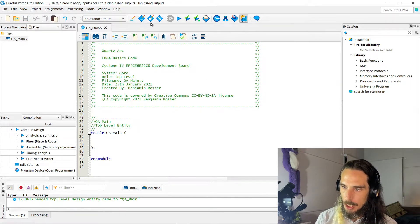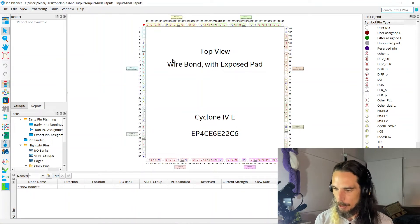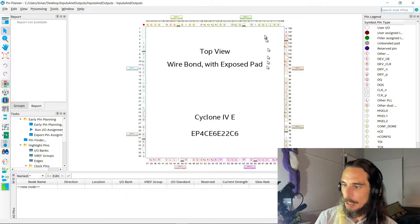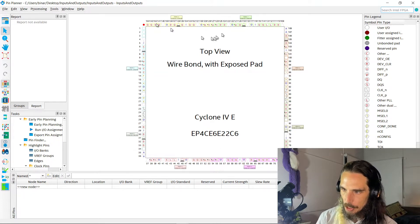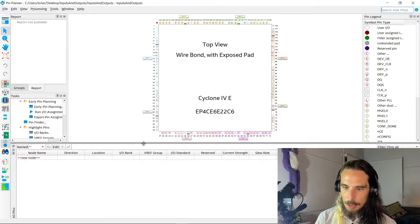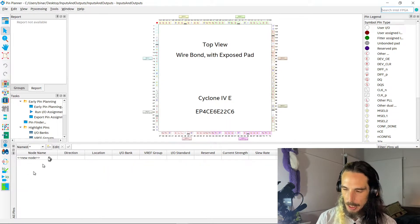We can't just go through and start creating our inputs and outputs in the module because we've got to define what pins they're actually being connected to in hardware, which is the point of the episode. So up the top here we're going to see the pin planner. Click on that and it'll actually open this up, which you may have seen in one of the previous episodes, but we didn't really go through and configure anything with it. We'll see the actual chip and with this one being an LQFP device, we've got all of the pins around the outside of the chip.